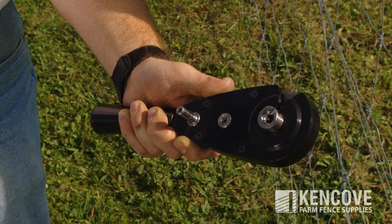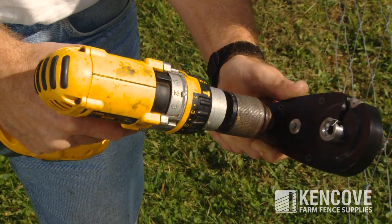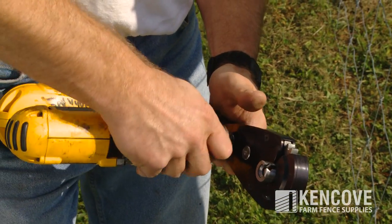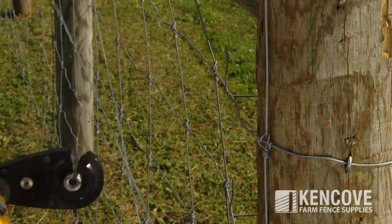The Kencove geared wire twist tool is a precision handheld tool that is powered by any cordless drill. It is extremely quick and useful for making wire wrap connections at the ends for high tensile woven wire.